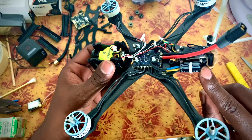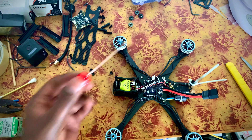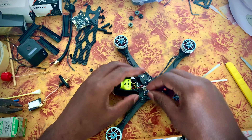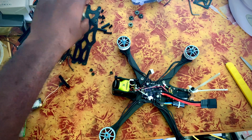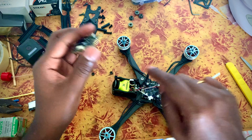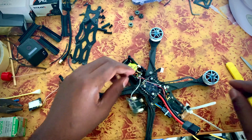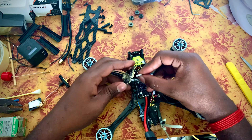This is a low ESR capacitor. This is the ESC — we can use this as well, or save it for another build. We are going to add our flight controller with the front arrow facing front. OSD is a UART pin, and this is the ESC pin.